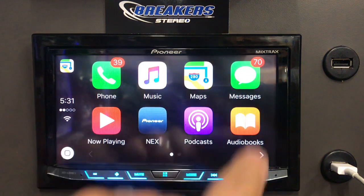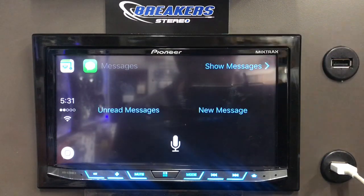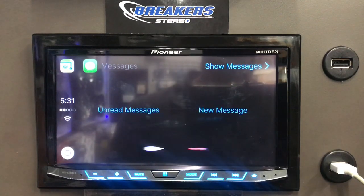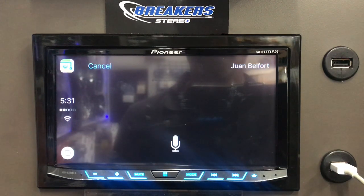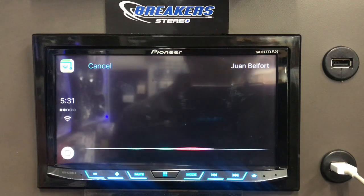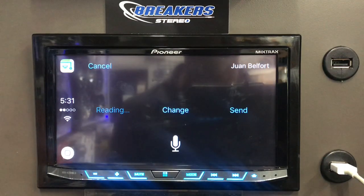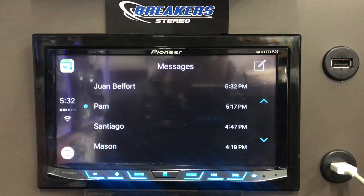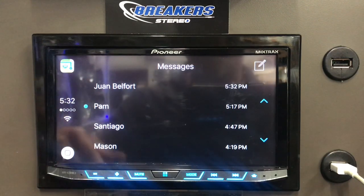On the text messaging, you can do all text messaging through the radio. It asks if you'd like to hear unread messages or create a new one. I said create a new one, addressed it to Juan Belfort, and dictated 'Testing, send me something back.' Siri read it back and asked if I was ready to send. You can totally text with just a touch of the Siri button and it does everything for you.